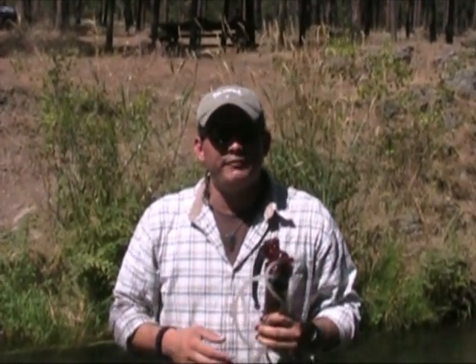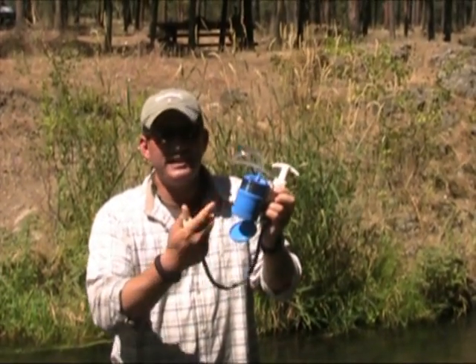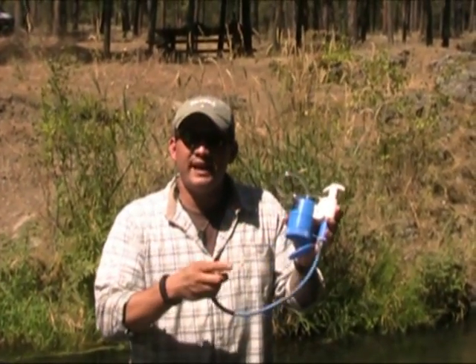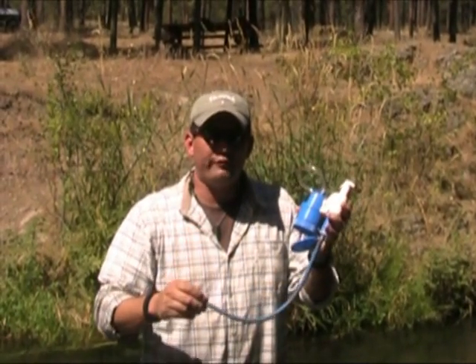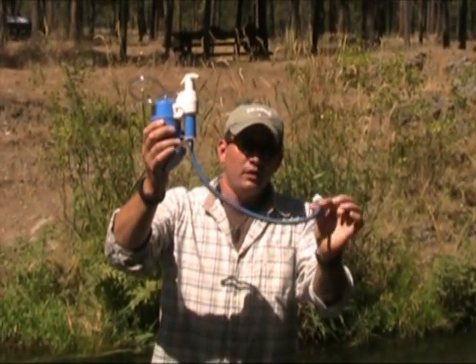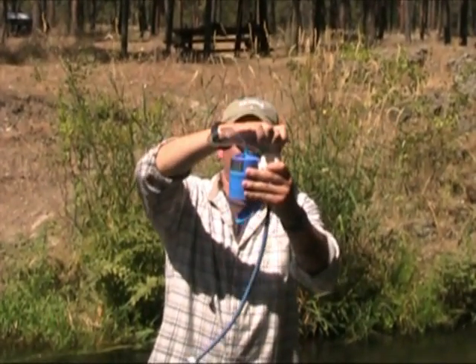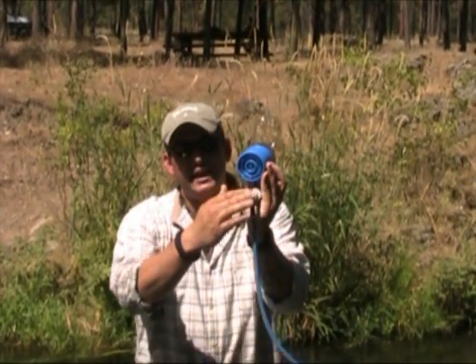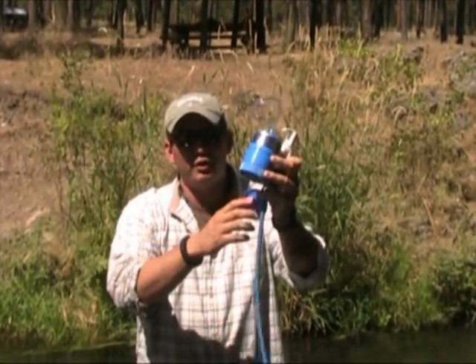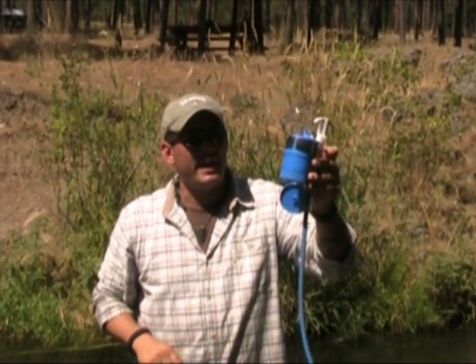I'm going to show you a couple other models to give you an idea of some different brands you can go out and purchase. The second one is made by a company called First Need. First Need has been around for 20-plus years, and to this day they're still rated as one of the number one water filtration systems in the world. This one's a little bit older, but it uses the same method. You've got your suction tube, you've got your pump, and you've got the place where you would attach a water bottle or just put it over your pot or pan, and you fill up through the suction and you've got good clean water.